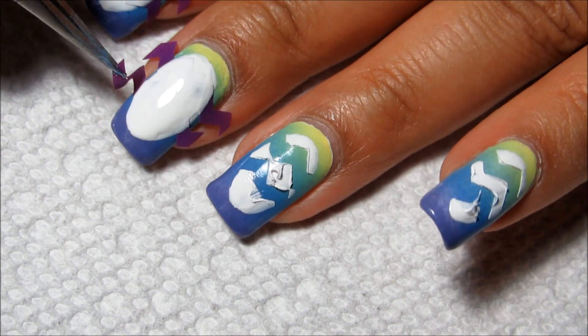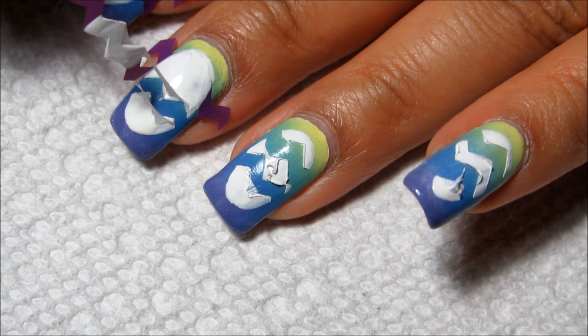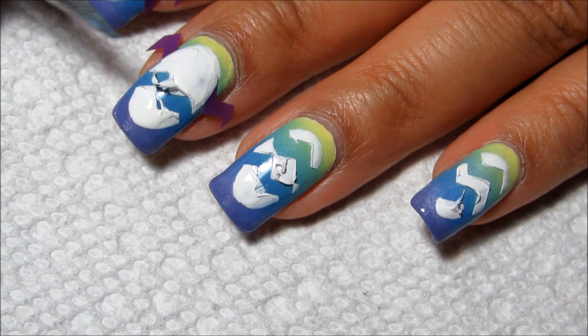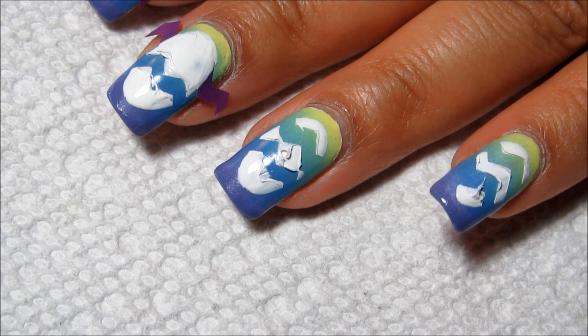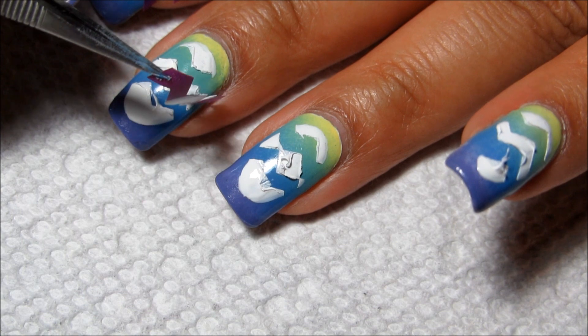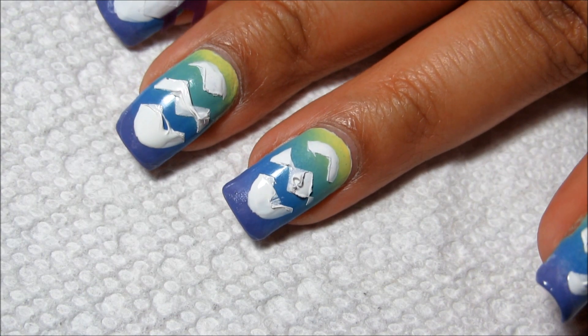Hopefully I'll be able to smooth it out with top coat. Wow, that's really stringy — maybe I should have used acrylic paint instead of polish. But that's what happens when you do nail art sometimes; it doesn't always turn out as you planned.